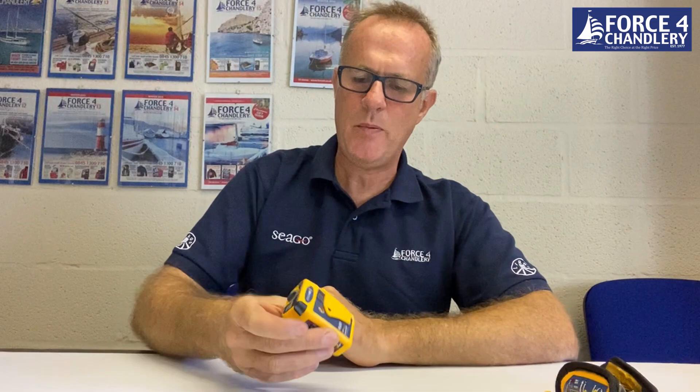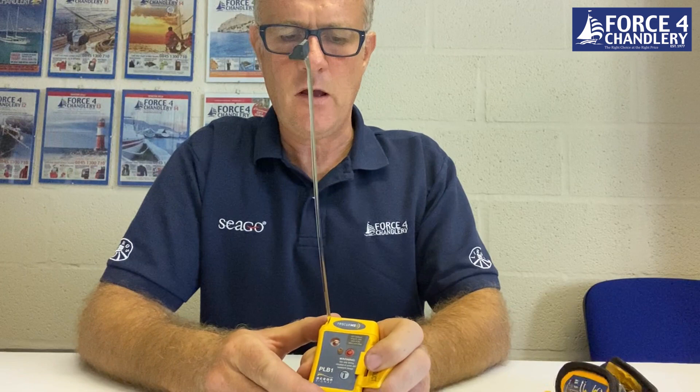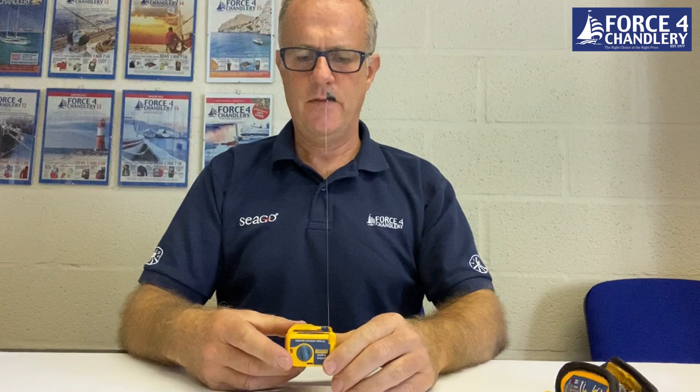To activate the PLB, if you want to use it in anger, you deploy the antenna, you lift the door on the front, you press and hold the activation button, and then a green light will flash to indicate that it's activated. You let go of the button, make sure you hold the antenna vertically, and then this will transmit for at least 24 hours.